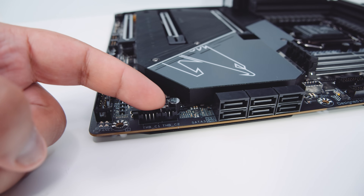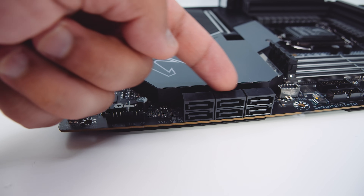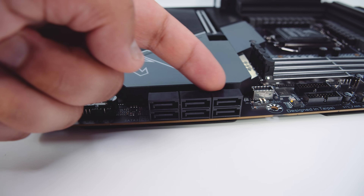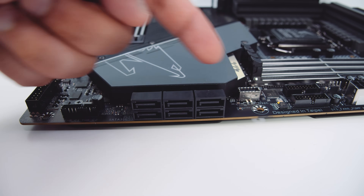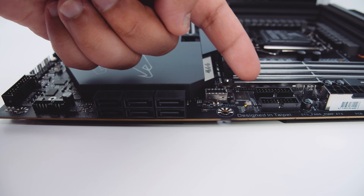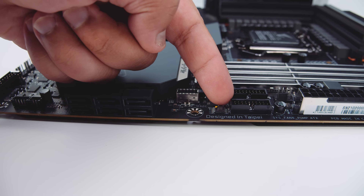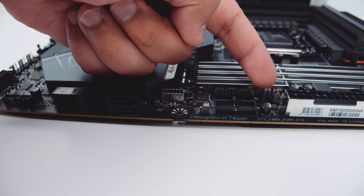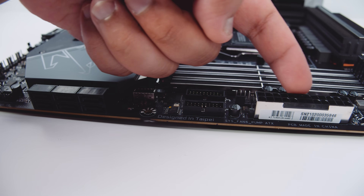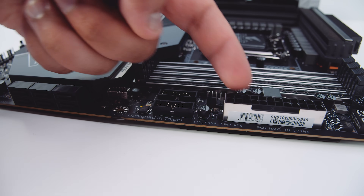There's a set of Thunderbolt headers that will require an additional add-in card to use. There are also six SATA ports for your 2.5-inch SSDs or spinning rust drives. There's a front panel USB Type-C header, two USB 3.2 headers giving you four Type-A ports, another PWM fan connector, and a 24-pin power connector to power the Z590 Aorus Master.